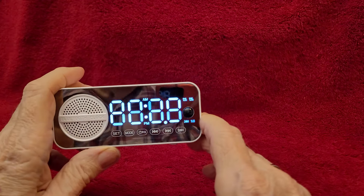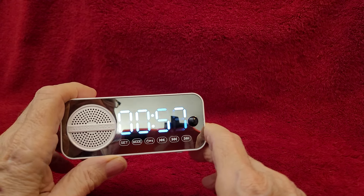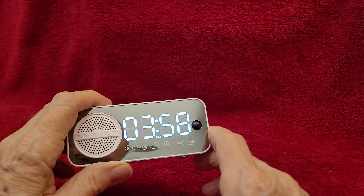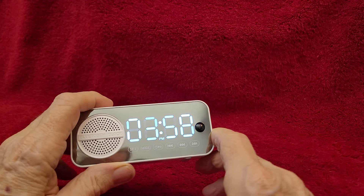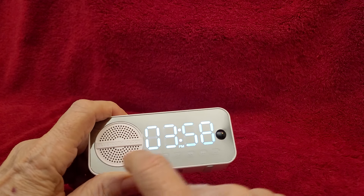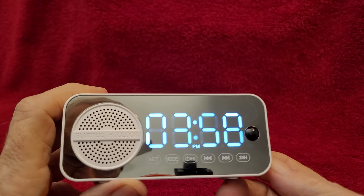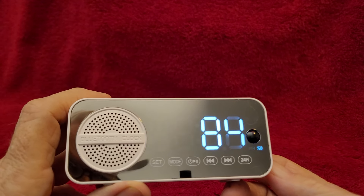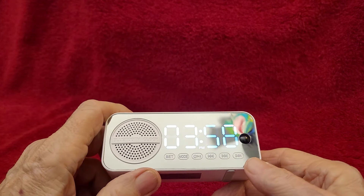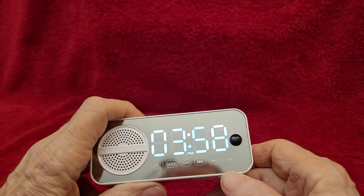I've got to push and hold. Okay, there's the display — TF card mode. So it's in TF card mode, playing MP3 files from the YouTube free library. The sound is unbelievable from this little speaker. And even when you turn it up pretty loud, it doesn't distort.